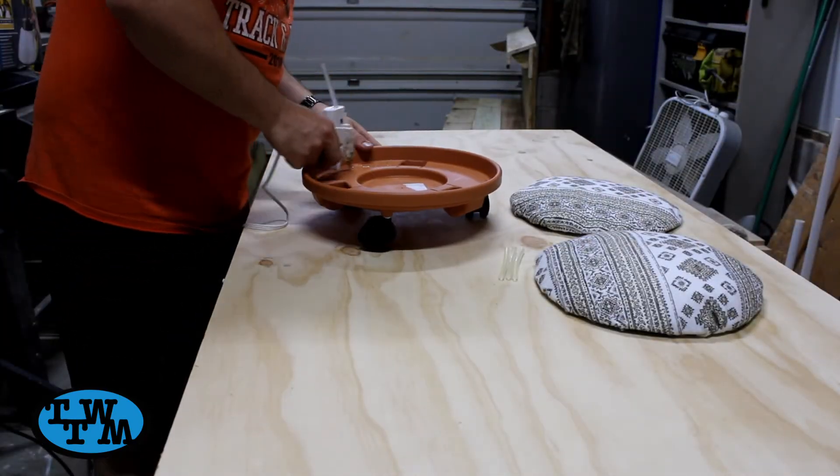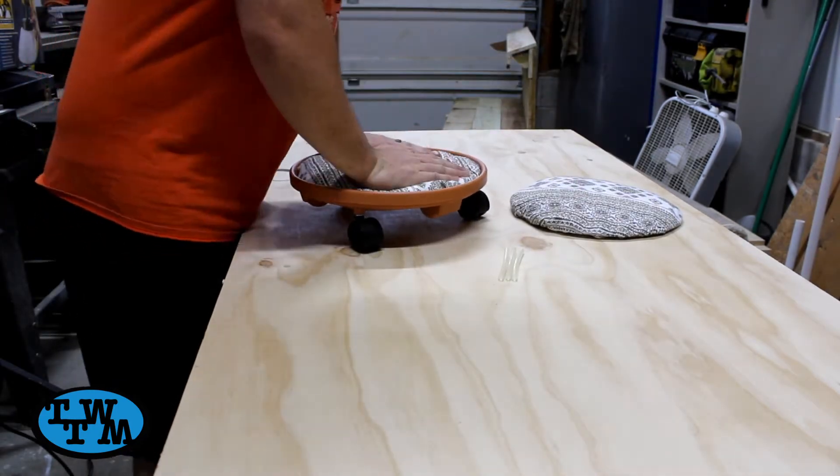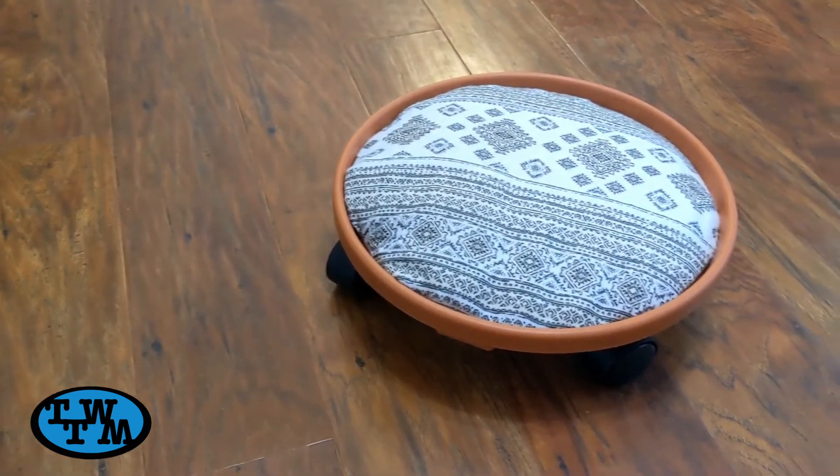The last step was to add some hot glue to the cart and set the cushion in place. And with that, this project was complete.